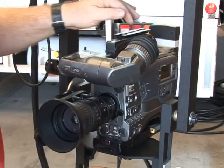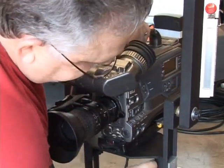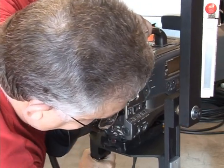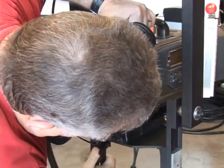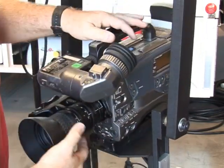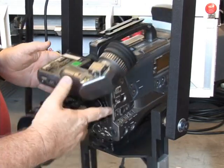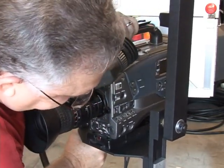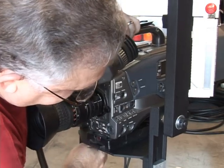Our camera is still acting bottom heavy, so again I'm going to loosen the elevators, raise it, and tighten them. Now it's falling forward like it's top heavy, so I've gone a little bit too far. I'm going to lower it slightly.